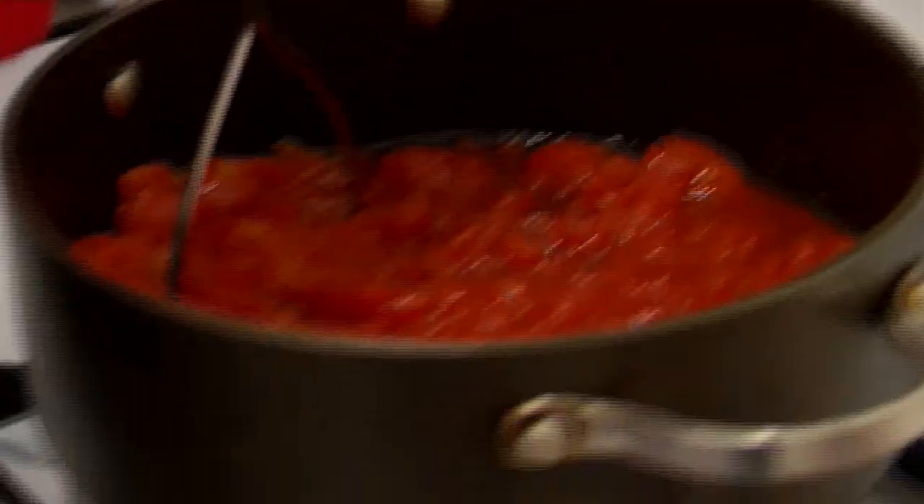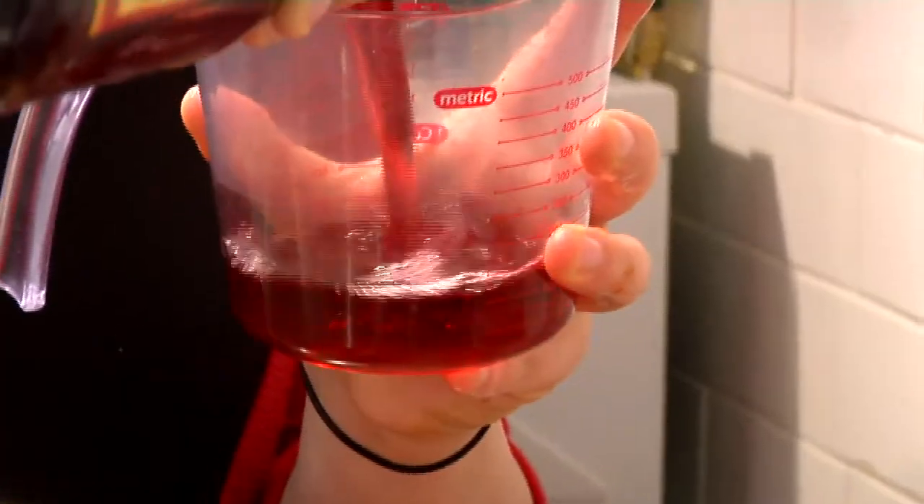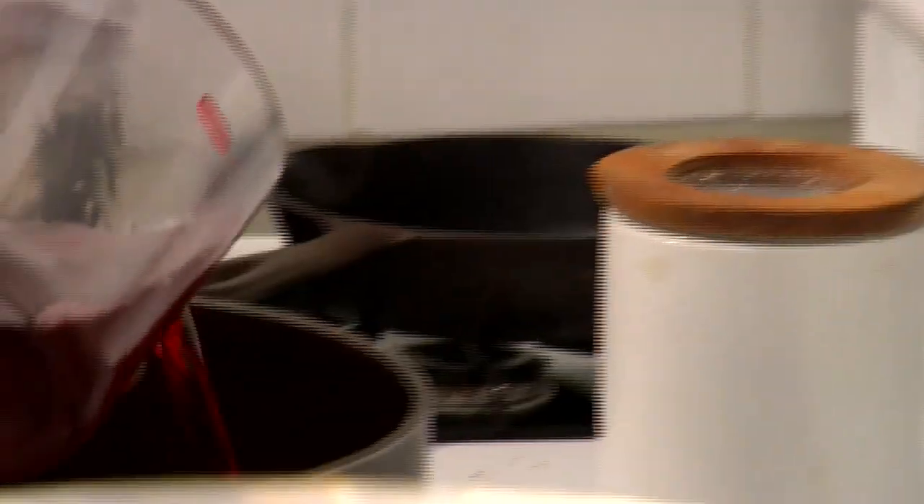And now I'm going to add a cup of red wine. We're going to be making pasta in really salty water, and later on we're going to add a little bit of that salty water to our sauce. So do not salt the marinara sauce right now.